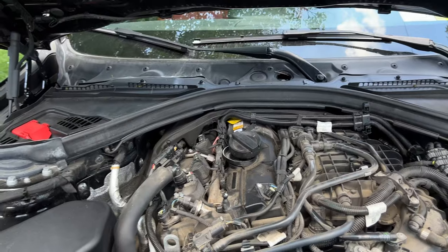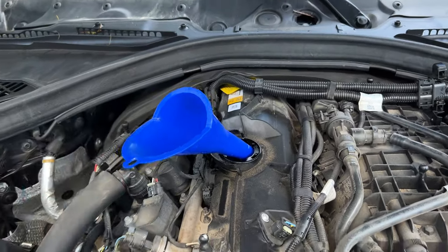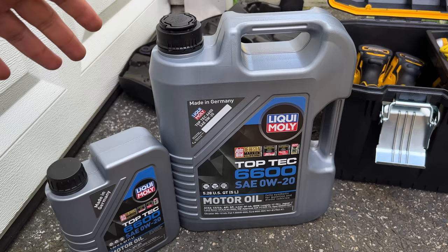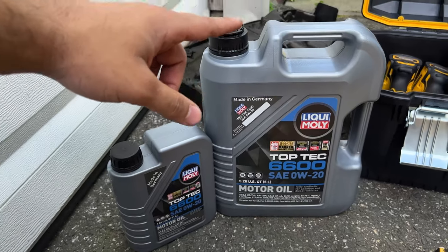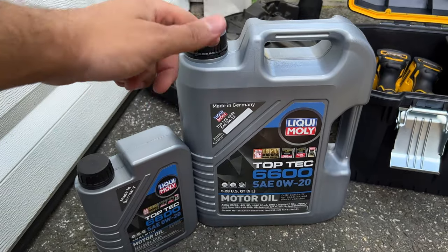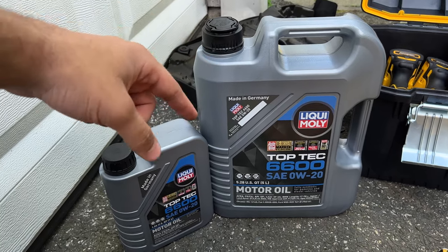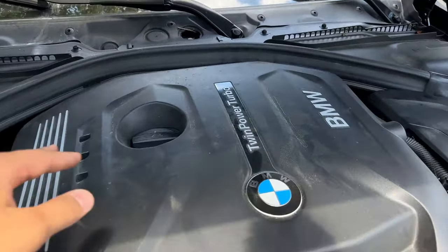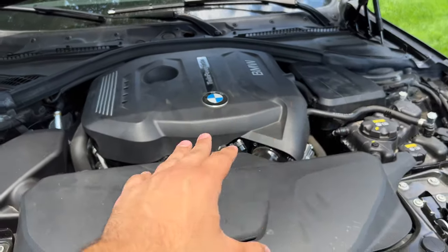With everything tightened underneath, put the cover back on with the 8-millimeter screw. Now remove the oil cap completely, put a funnel in, and start filling. I'm using 0W-20, which is the recommended oil for the B46/B48. I also got the Liqui-Moly blend, which I always use. FCP Euro is a great place to buy oil with their lifetime warranty. I ended up putting in the full six quarts, which is what's recommended on these cars, and all covers are back in place.